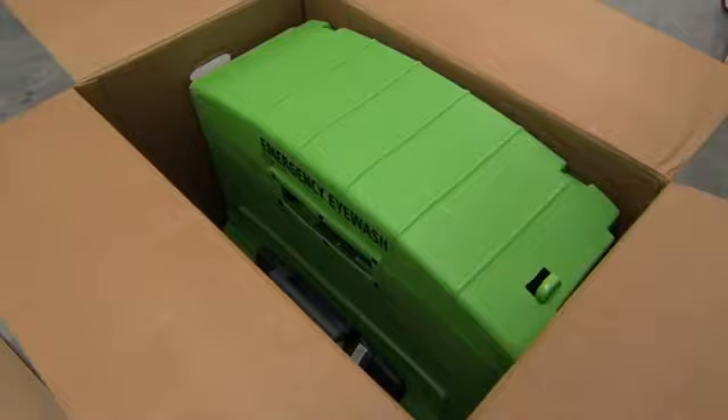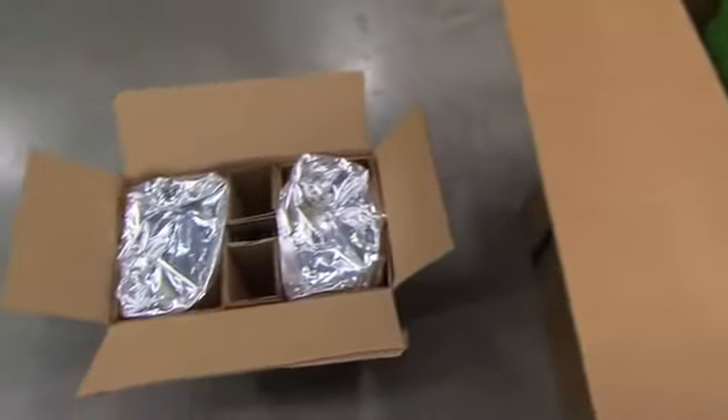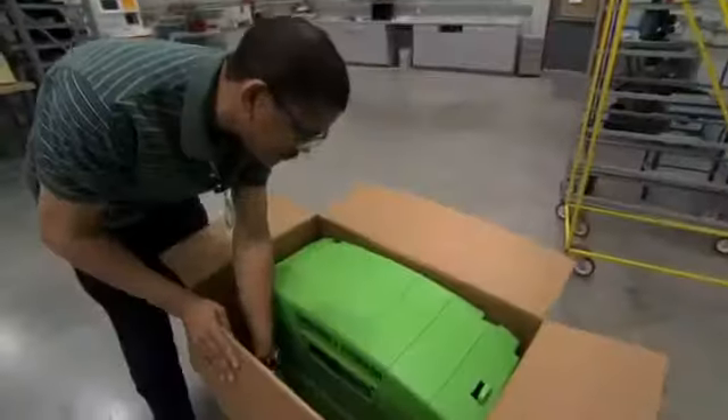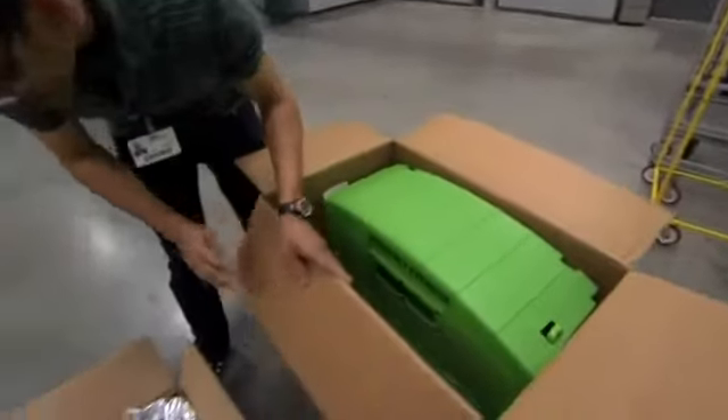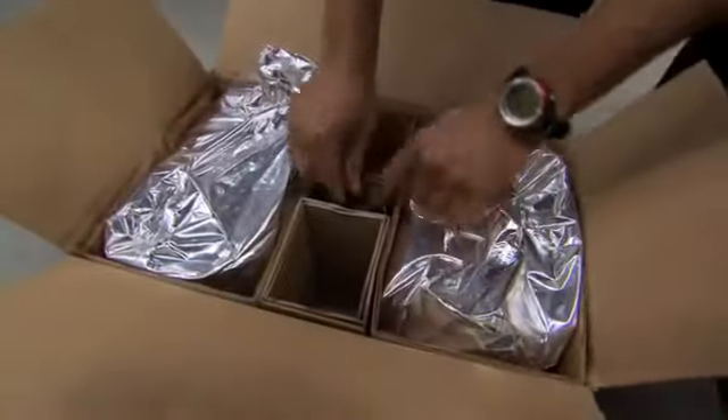The Fendall PureFlow 1000 eyewash station and cartridges, sold separately, are shipped in two cartons. Before beginning installation, make sure that you have Fendall PureFlow saline solution cartridges available to install with the unit.